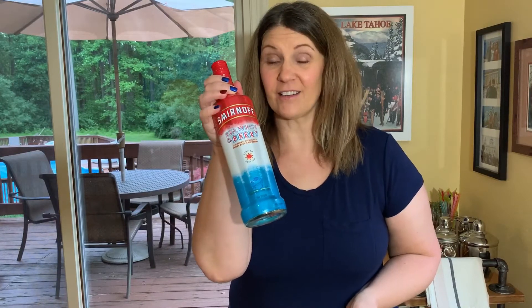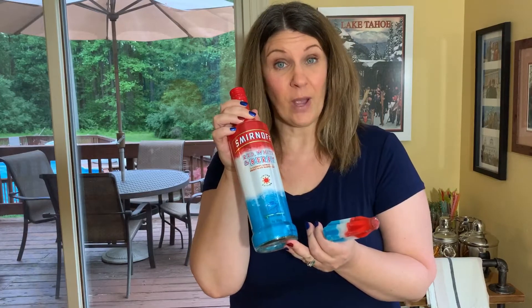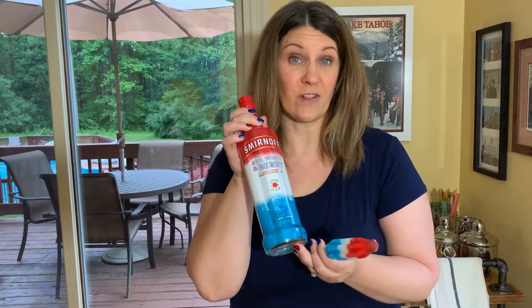Remember these? Your classic bomb pop, your firecracker. Smirnoff has a vodka called Red, White, and Berry that tastes just like a firecracker, and I'm going to show you a few ways to use this for your 4th of July drinks.